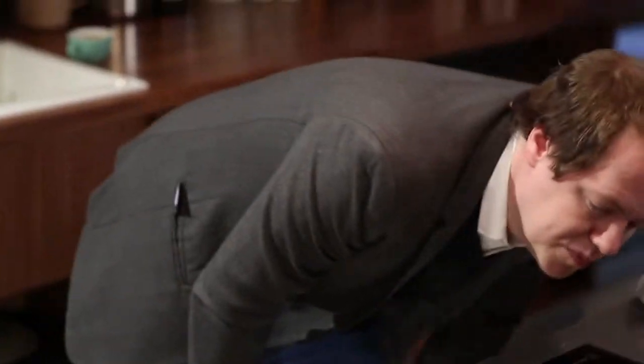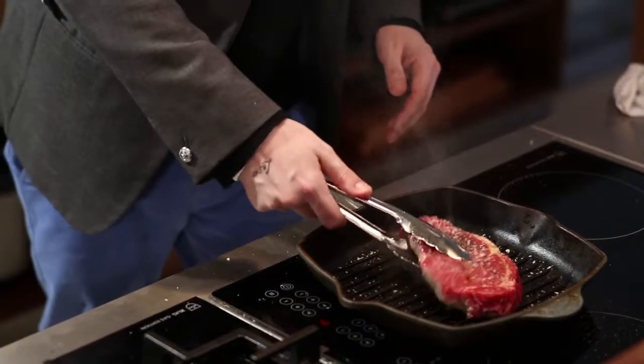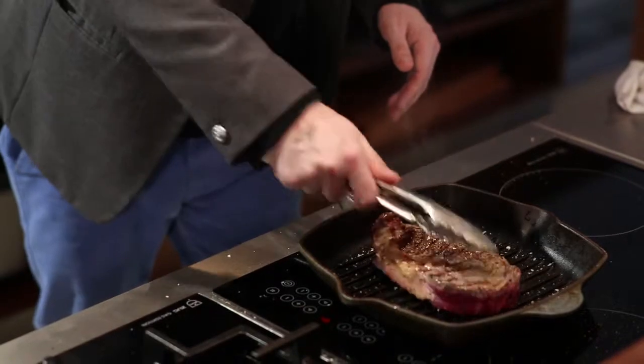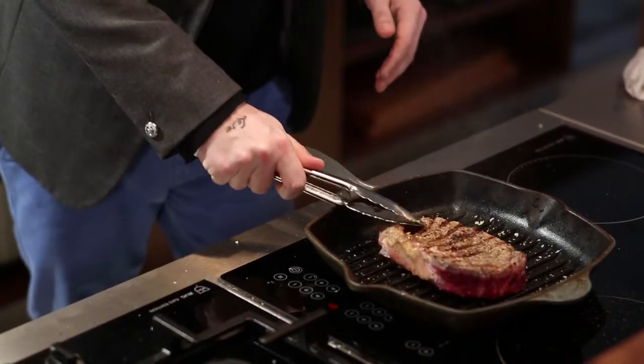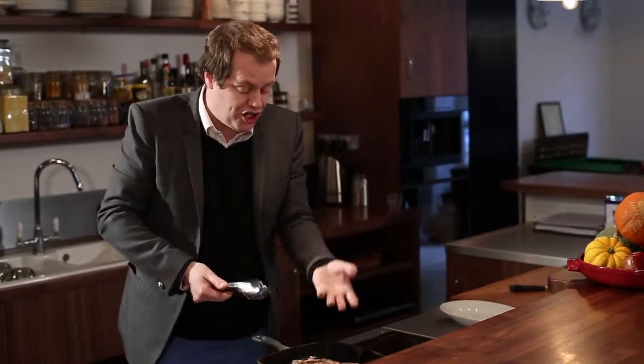Good steak is about a combination of many, many different things. A minute's up now, so we should have a nice crust. And bang — about two minutes on the other side. You've got those nice bars on it and all that lovely brown caramelised flavour — the Maillard reaction.